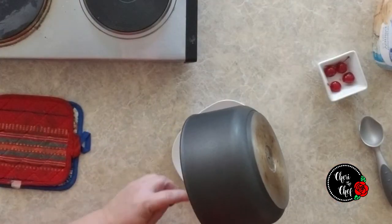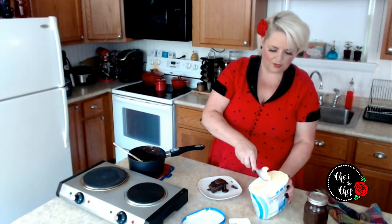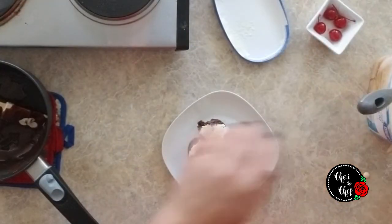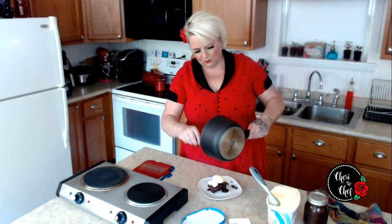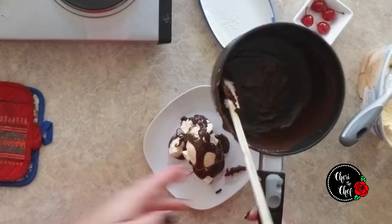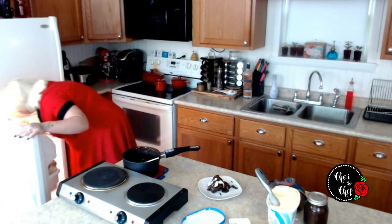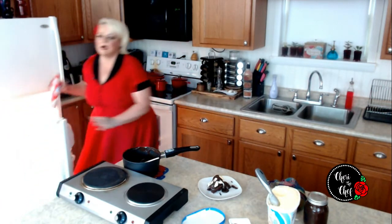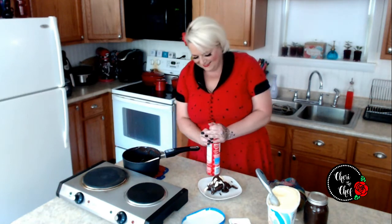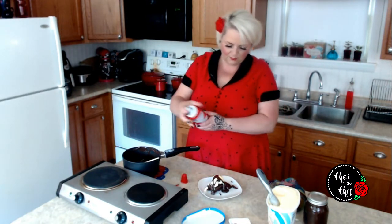I'm going to put the brownie right over the top, then add a little bit of ice cream, and a little bit more hot fudge over the top of the ice cream. I almost forgot — whipped cream's in the fridge. I had to hide it in the very back so my kid didn't eat it all. Let's shake it up — a little bit of whipped cream on top.